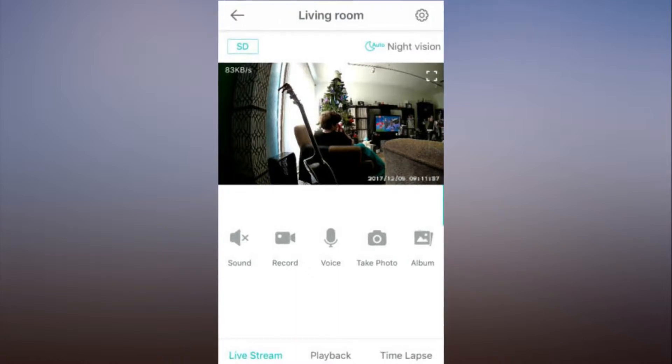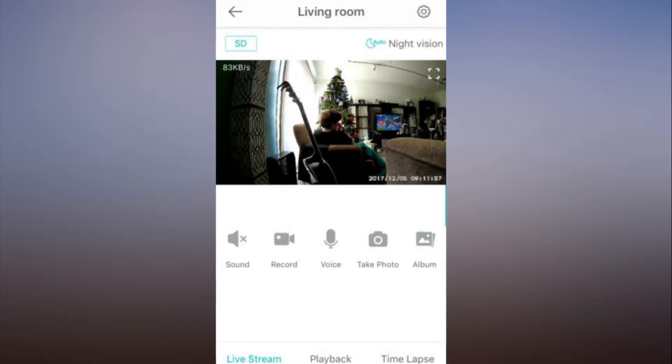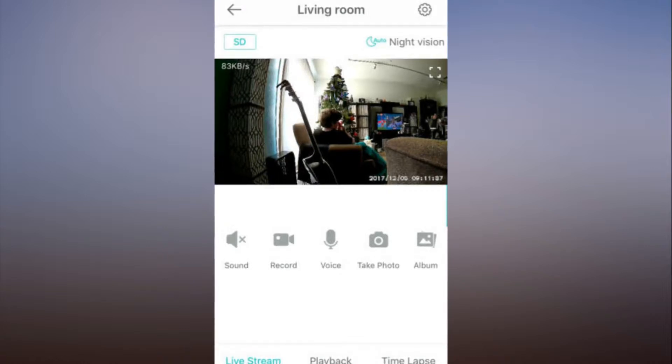Alternatively, you can push the stand up into the bottom of the Wyze Cam and set it on a shelf or table. Once you download the Wyze Cam companion app, you connect the camera to your wireless network by following a few voice and on-screen prompts. The whole process was seamless and took only a couple of minutes.